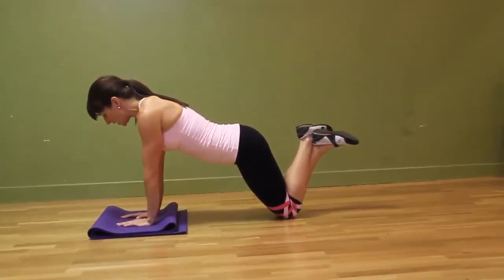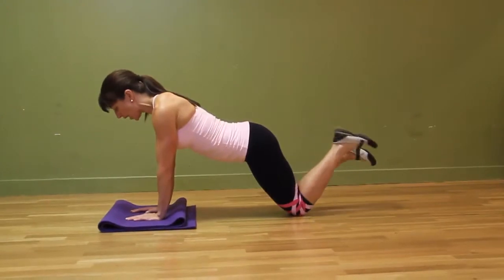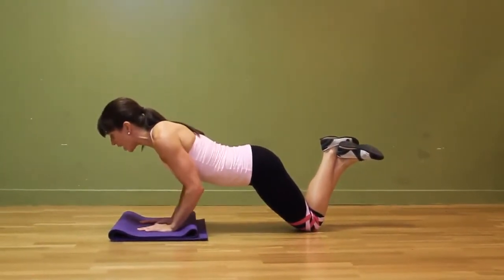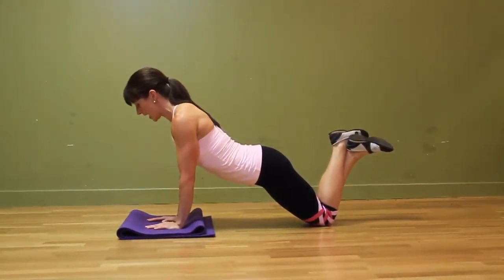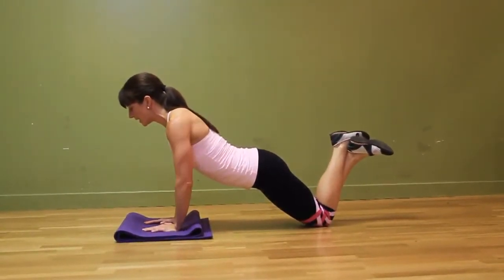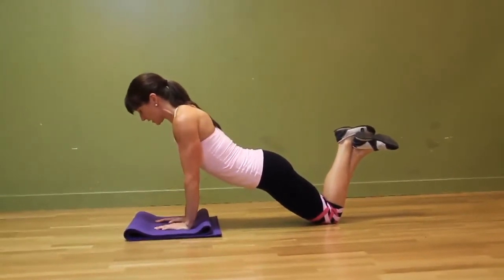Your knees are nice and bent and your feet are up. You can cross your legs over or not. Then what you want to do is lead with your chest, bend your elbows, go down and push back up. Inhale, keeping a neutral spine, core is engaged. The key is don't flail those elbows out — you really want to keep those elbows tucked in.